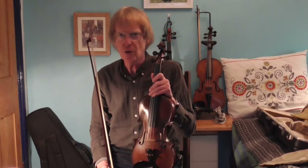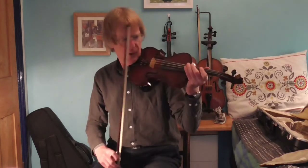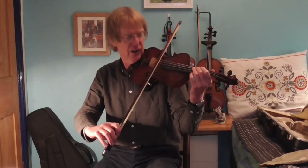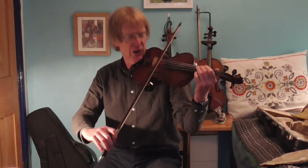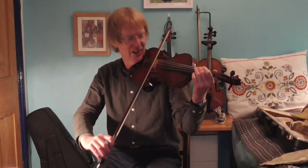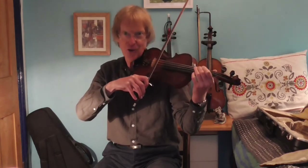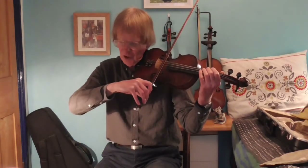There is one other thing worth considering, and that's the weight of the bow. When you are playing up near the tip, it's perfectly okay just to rest the bow on the string very lightly — the tone will be fine. But as you come to the heel, the weight of the bow increases, and if you don't lighten the weight of the bow, you get horrible scraping noises. So as you come down to the heel, lighten the weight of the bow.